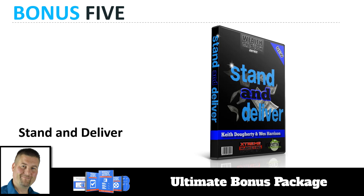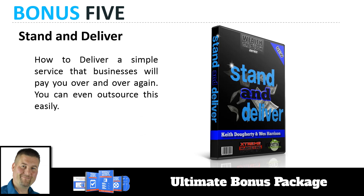Bonus number five is called Stand and Deliver. This was a complement to the Paid to Sell course — it's how to deliver a simple service that businesses will pay you for over and over again, and you can outsource this easily. It goes hand-in-hand with Paid to Sell: that's how you get the check, and this is how you actually deliver the service on the Paid to Sell model.